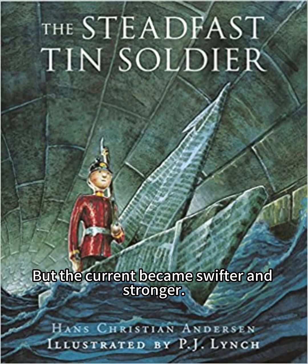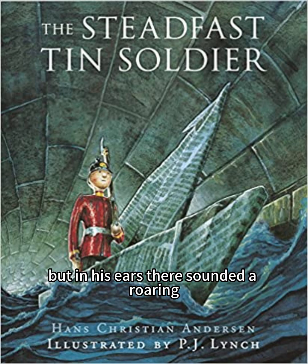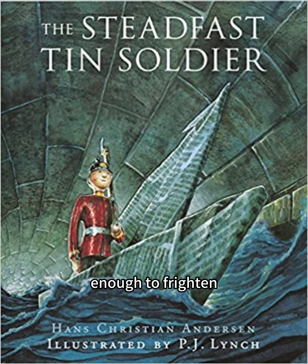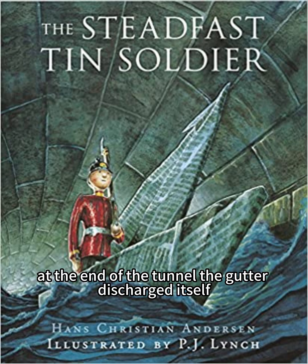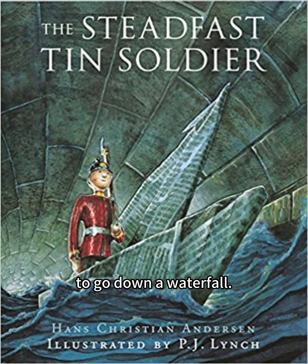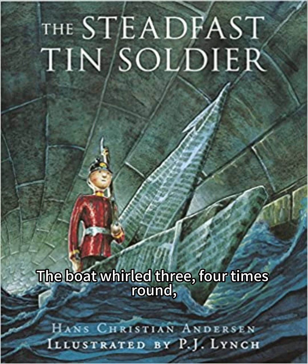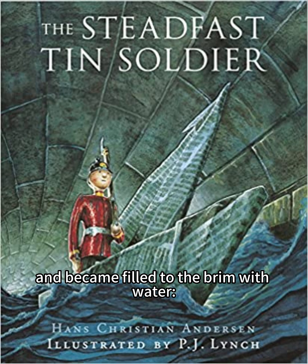But the current became swifter and stronger. The tin soldier could already see daylight where the tunnel ended, but in his ears there sounded a roaring enough to frighten any brave man. At the end of the tunnel the gutter discharged itself into a great canal — that would be just as dangerous for him as it would be for us to go down a waterfall. Now he was so near to it that he could not hold on any longer. On with the boat, the poor tin soldier keeping himself as stiff as he could — no one should say of him afterwards that he had flinched. The boat whirled three, four times round, and became filled to the brim with water. It began to sink.